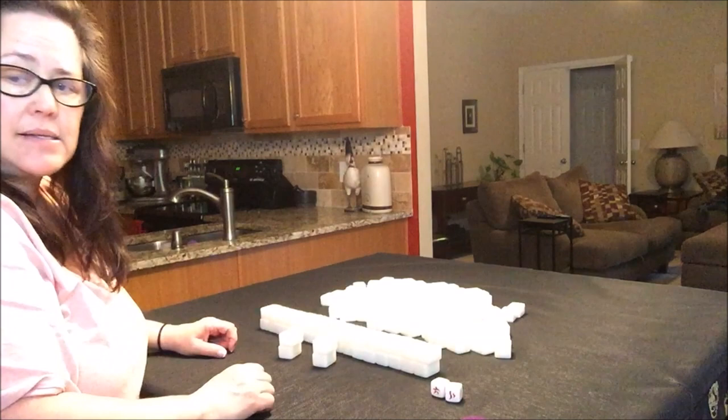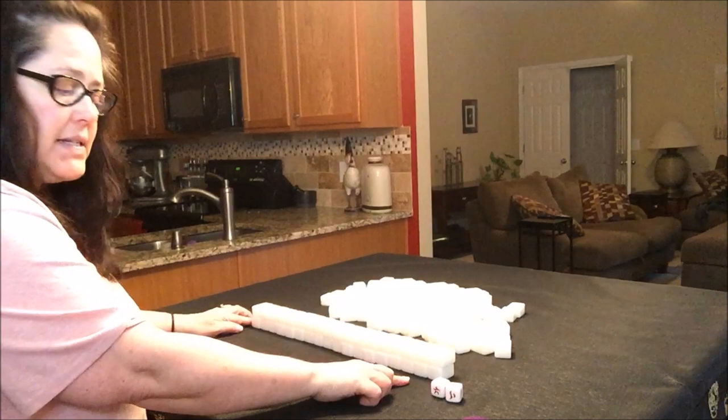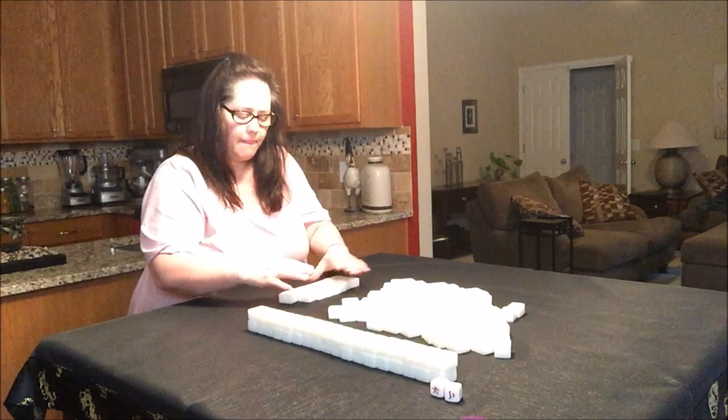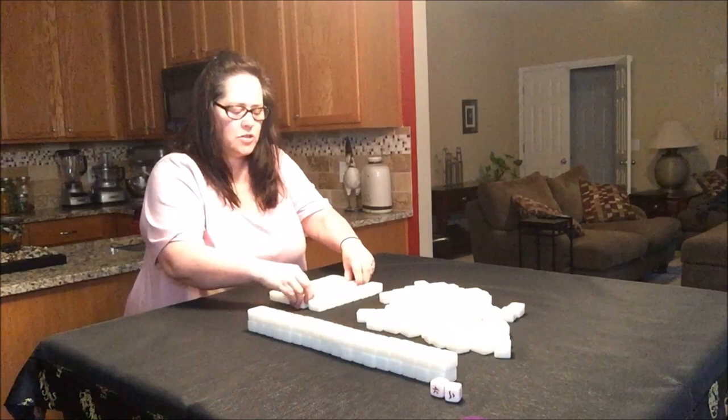Then you're going to grab another two stacks and add them to each side. Each wall is going to be made up of 18. So there's the first wall. Each player does their own, so everyone's doing this at the same time. Push, pinch, stack. Pinch, stack. And then grab two more. There's the second wall.